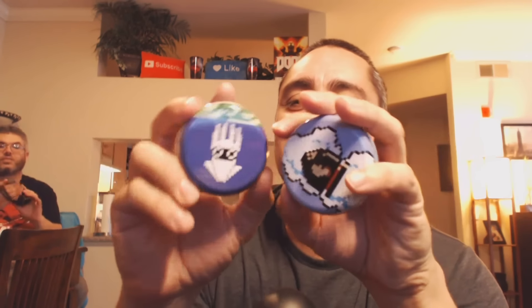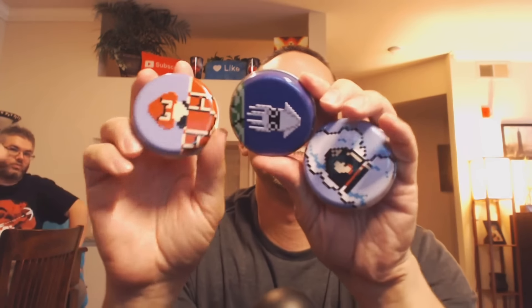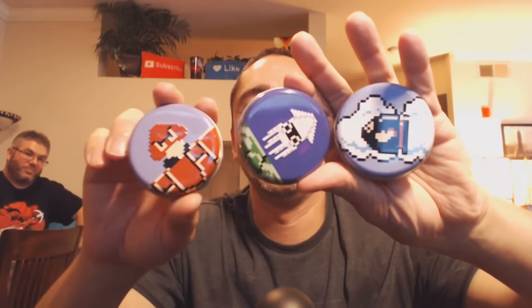First we're gonna start off with something we got at Hot Topic. They're pretty cool — they're little mints. I got the Mario ones. I got two for Justin and one for me. Look at these little mints, these are pretty cool. There's Bullet Bill, and then there's the mushroom man.